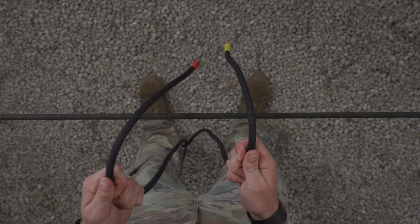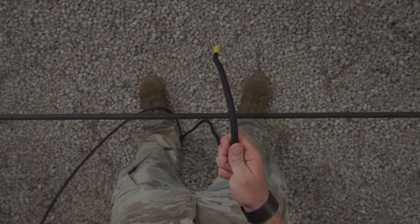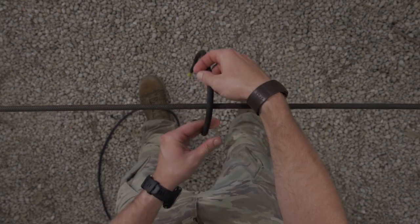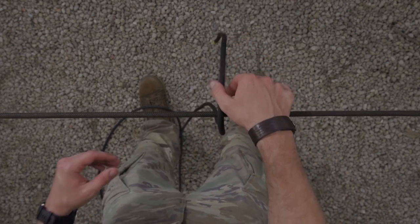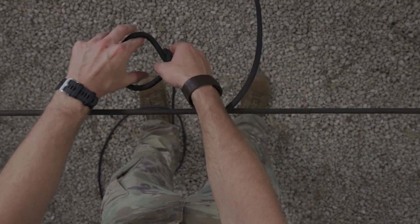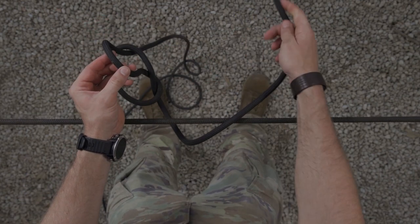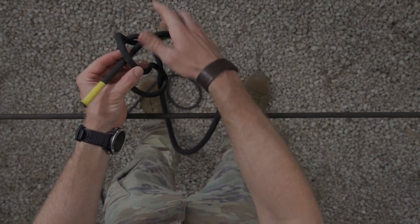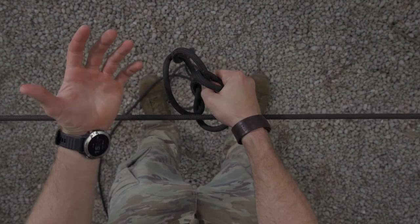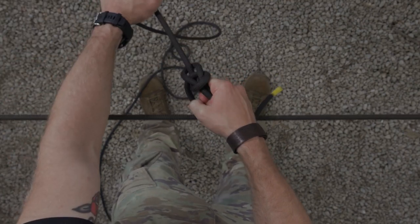Starting from the position of ready ropes, take your standing end, indicated by the red tape, and place that off to the side. With your working end, lay it over your rope corral. Reach over and form a loop in your standing end. Reach through that loop and pull out a bite. With your working end, route it through the bite and fold it back over onto itself. With your opposite hand, secure the standing end and pull tight, dressing your bowline.